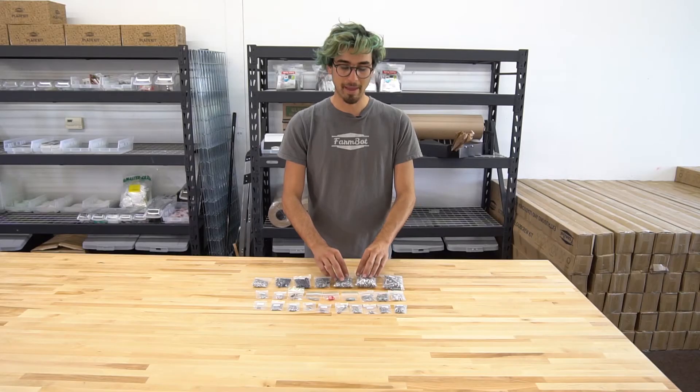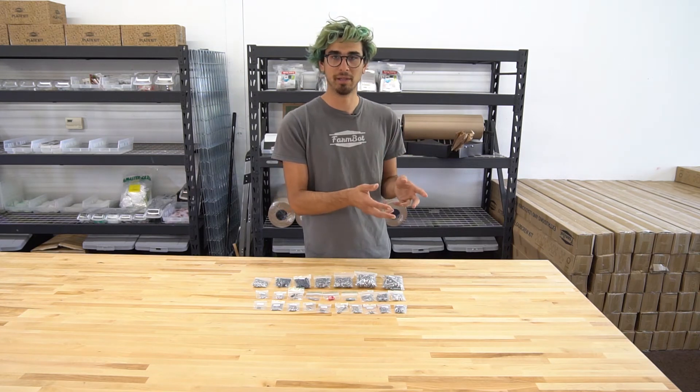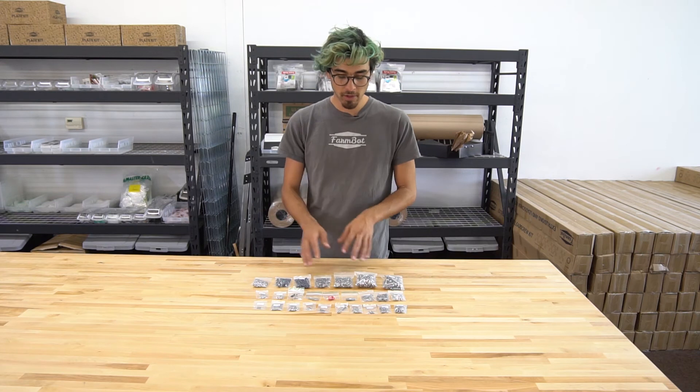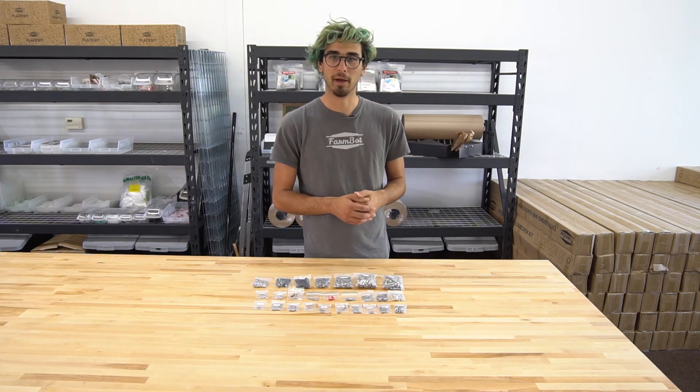because we want you to be able to modify and expand upon your FarmBot by mounting a GoPro camera on it or some other homemade plates or other plastic pieces that you might 3D print at home. So we included some extras of those as well to allow you to modify and extend your FarmBot.